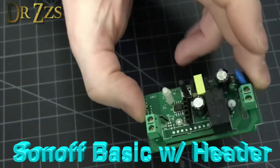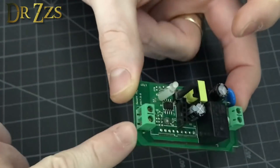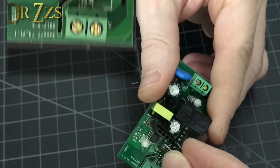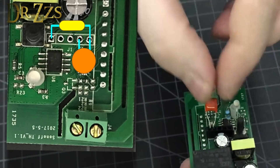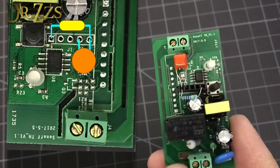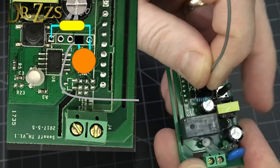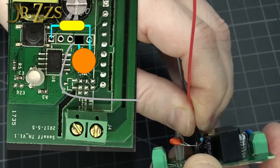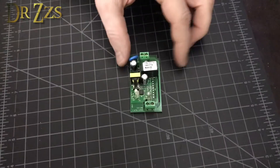This is the Sonoff Basic - the most common model. I've already soldered a header here and flashed this with Tasmota. There's a capacitor and a resistor. I want the capacitor to go from the GPIO pin to ground. We put the resistor in the 3 volt slot, making sure it doesn't touch the grounded leg of the capacitor. Then we take our jumpers, go from ground, and jam the GPIO pin in there. It's pretty tight with two of them in there, but that's one method.